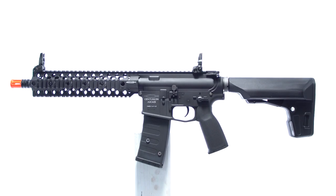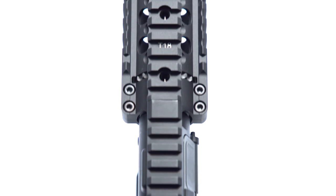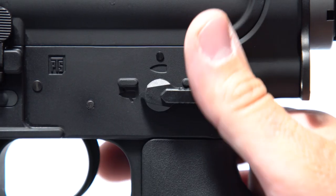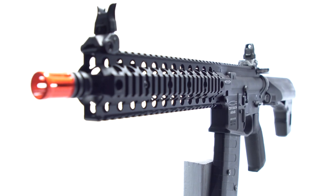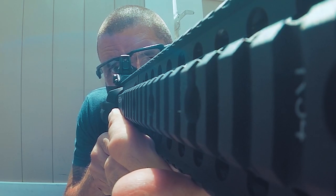The PTS Centurion Arms CM4C410 ERG airsoft gun uses an ERG electric recoil gun system that is based on the latest generation KWA AEG3 system. The ERG simulates recoil via a proprietary kinetic feedback system.